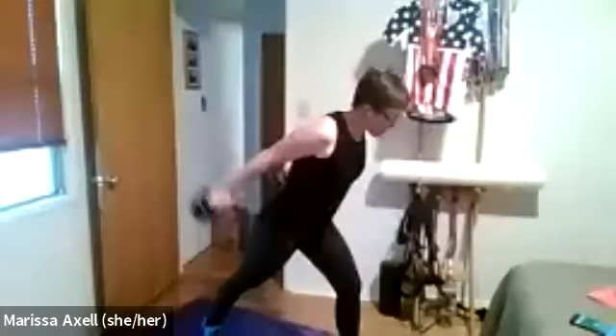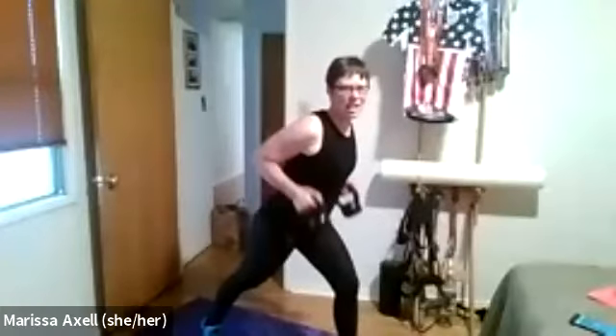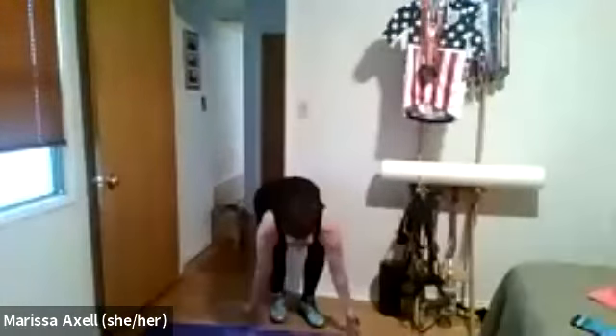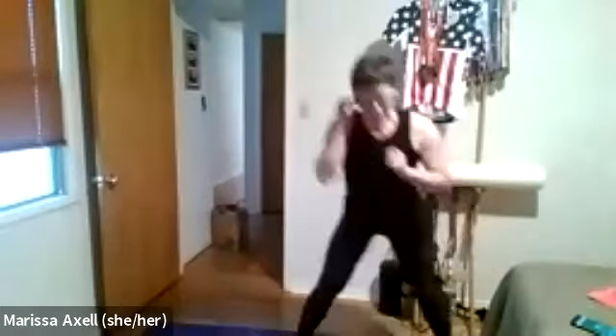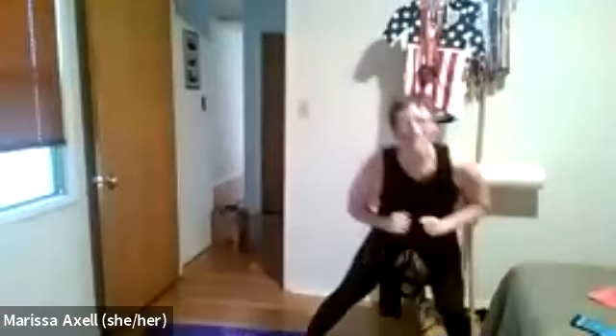Get ready for some high heart rate — working on our lunges. Center of my mat. Three, two, one — begin. Lunge and hop — lunge or tiptoe. Pressing off that ground. Three and two and one — take a break.